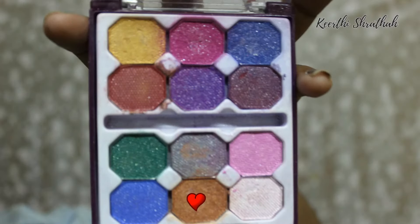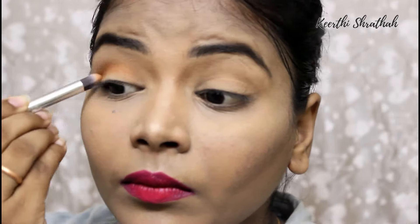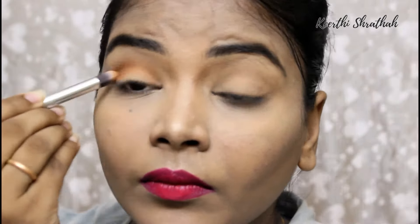Initially I'm applying this color on my crease and just bringing it inwards. Then I'm taking a slightly darker color — maybe a brown or a dark shade — and applying that only on my outer V.